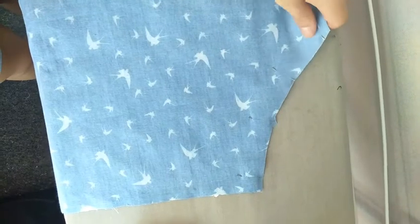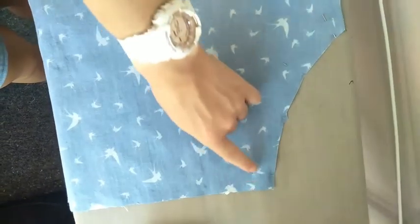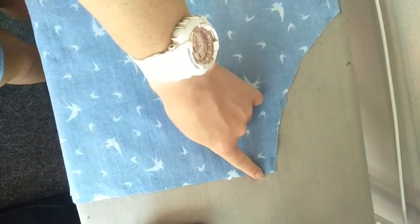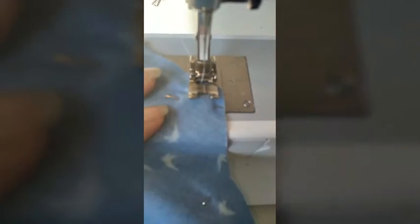Now that you have pinned around your curve, take this to your sewing machine and you're going to go ahead and stitch from here all the way around to where you have pinned. When you are sewing, make sure that you line the raw edge of your fabric up with the one centimeter line on your sewing machine.